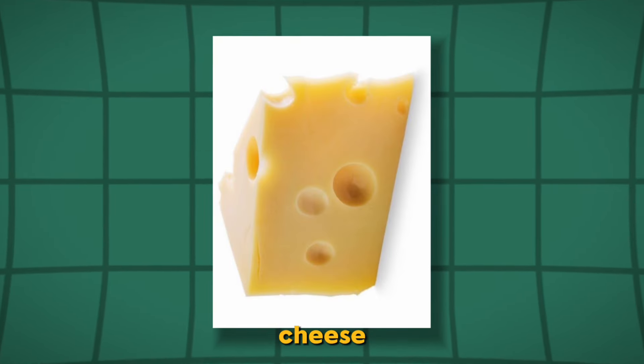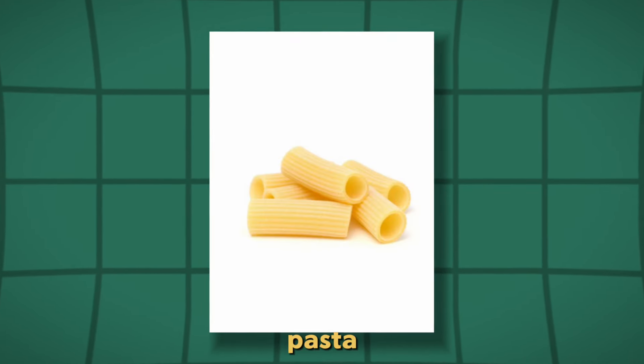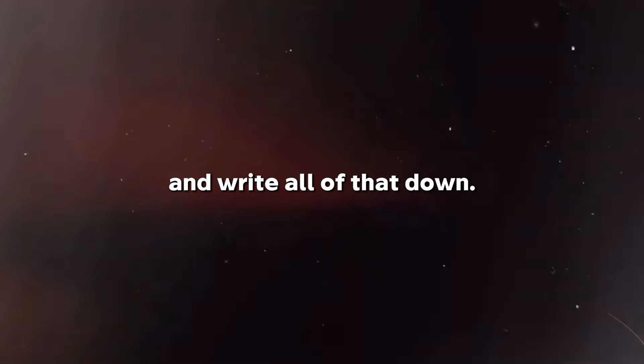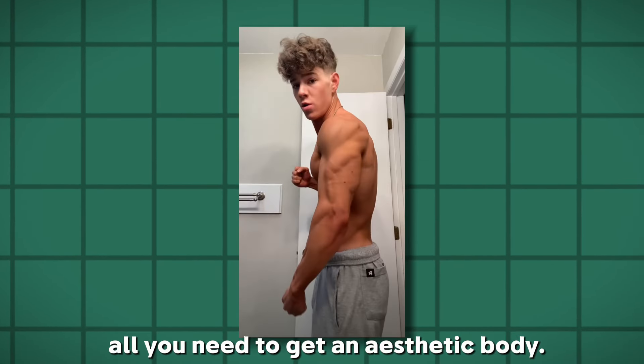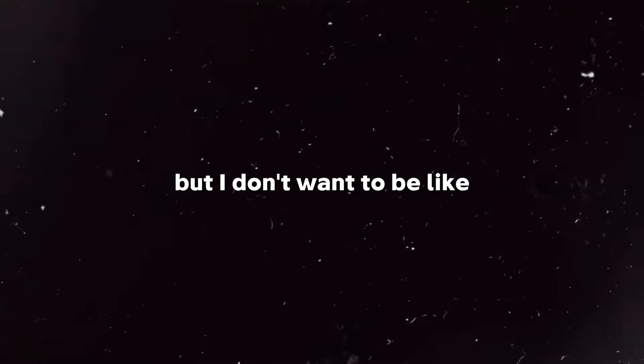Here are the best clean bulking foods you should use in your diet: beef, chicken, eggs, cheese, nuts, oats, and pasta. Pause the video and write all of that down. Normally, all of this information is all you need to get an aesthetic body, but I don't want to be like any other YouTuber and tell you only the most basic information.